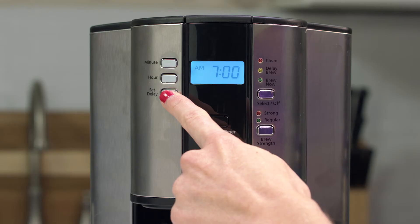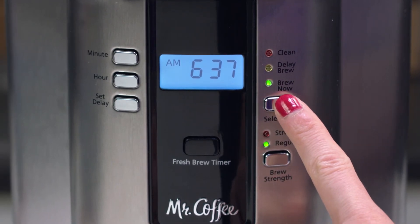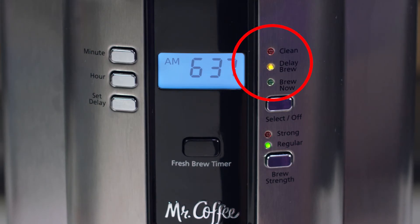After you've set the delay brew time, you'll need to activate the actual delay brew function. Depending on your model, you'll either press select off twice or press the delay brew button once. The light will turn on, indicating that the function has been set.